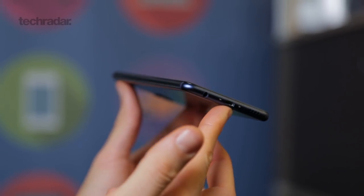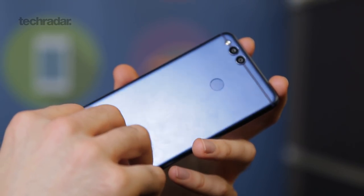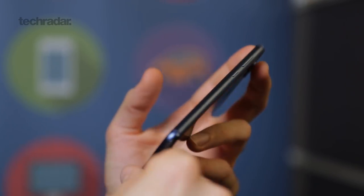The Honor 7X is a solid, well-put-together phone. It's a full metal unibody design and it feels really premium in the hand. It won't feel as premium as most flagship phones, but at this mid-range price, it does feel really comfortable to hold.